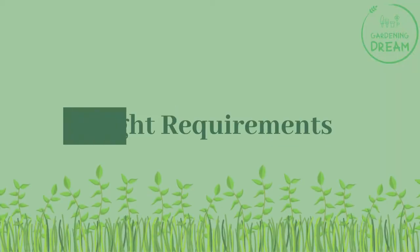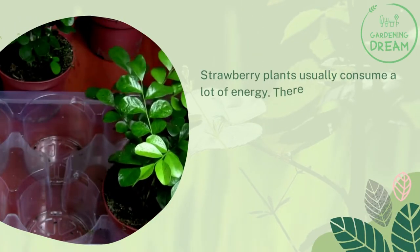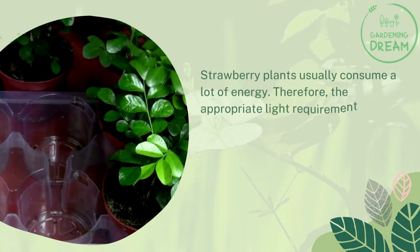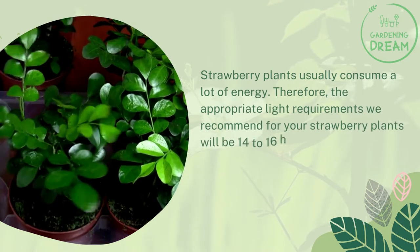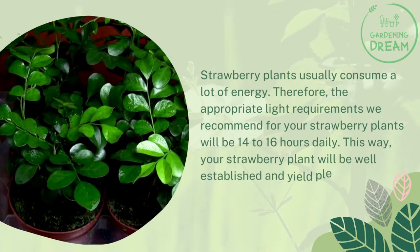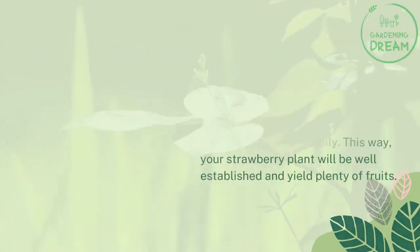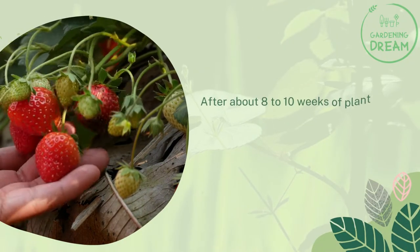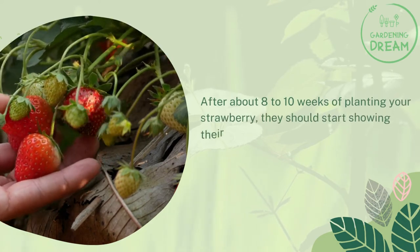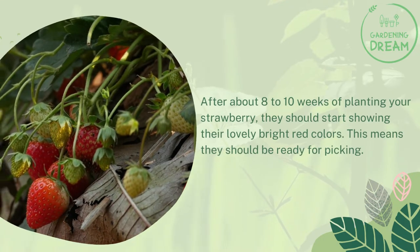Strawberry plants usually consume a lot of energy. Therefore, the appropriate light requirement we recommend for your strawberry plants is 14 to 16 hours of light daily. This way, your strawberry plant will be well established and yield plenty of fruits. After about 8 to 10 weeks of planting your strawberry, they should start showing their lovely bright red colors, meaning they should be ready for picking.